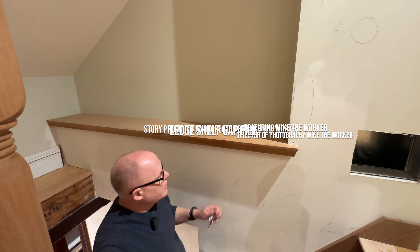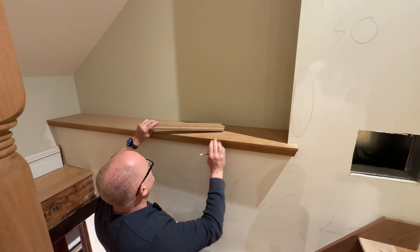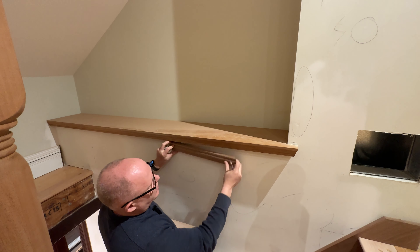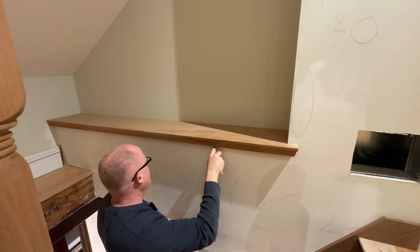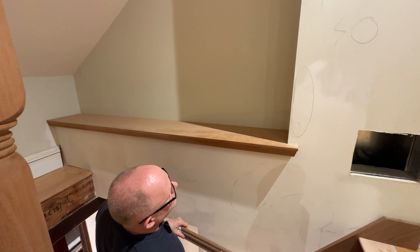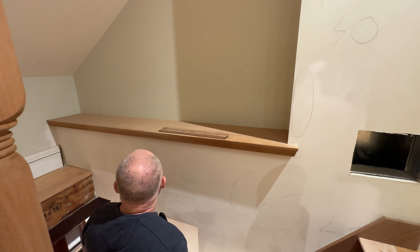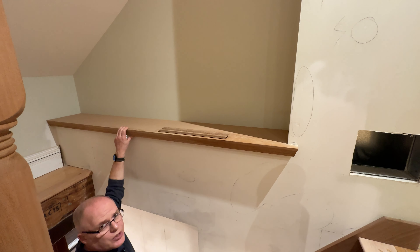What we're going to do is just dress up this shelf here, this ledger. We're going to put a piece like this underneath to cover up this gap — I can put my finger through it. Then we'll put a nice 45 on this edge to make it look good. So let's cut that, get it ready to go, and then we'll install it.